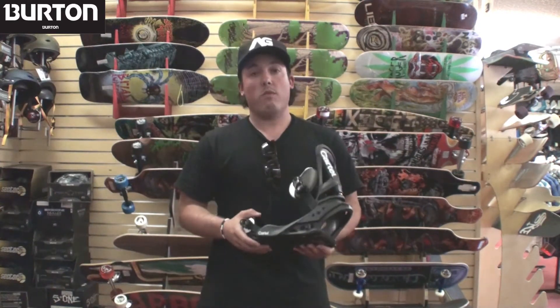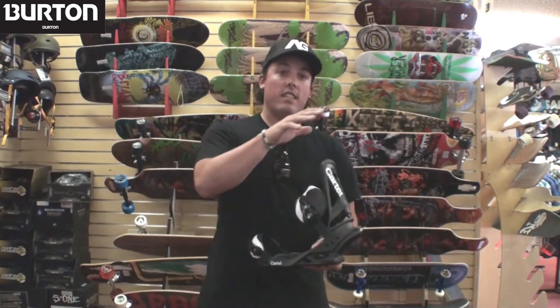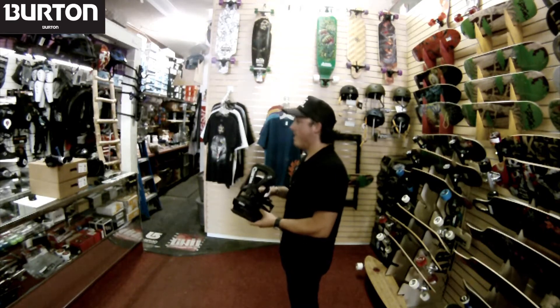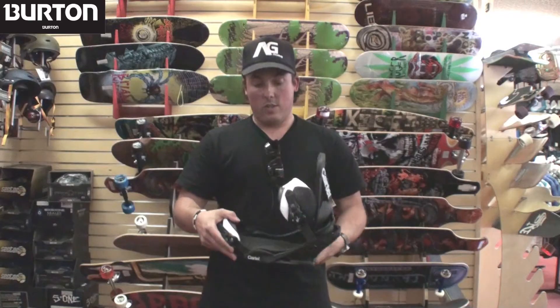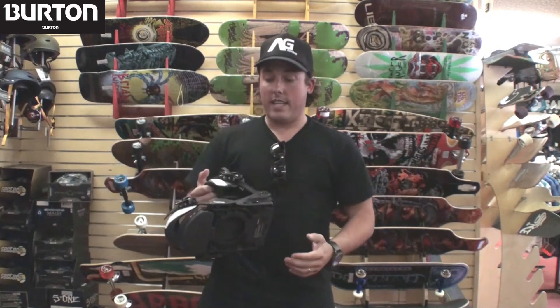This is similar to what we have with EST. To rate it: traditional disc binding is good, Reflex is better, and EST is best when it comes to flex. So that's Reflex in regards to flex — new on the 2012 cartel.